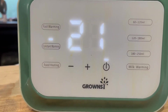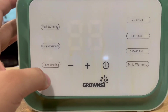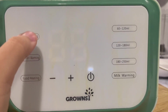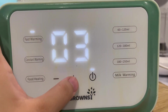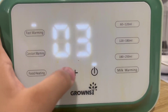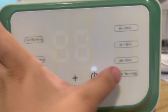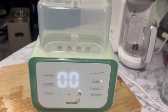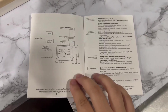Food heating I haven't used much, but I'm probably going to start using it now since he's on purees. Honestly, we would always just use fast warming — it was always on fast warming or milk warming. It's really simple to use, very user-friendly, and it has a little booklet to show you exactly what you should be doing.